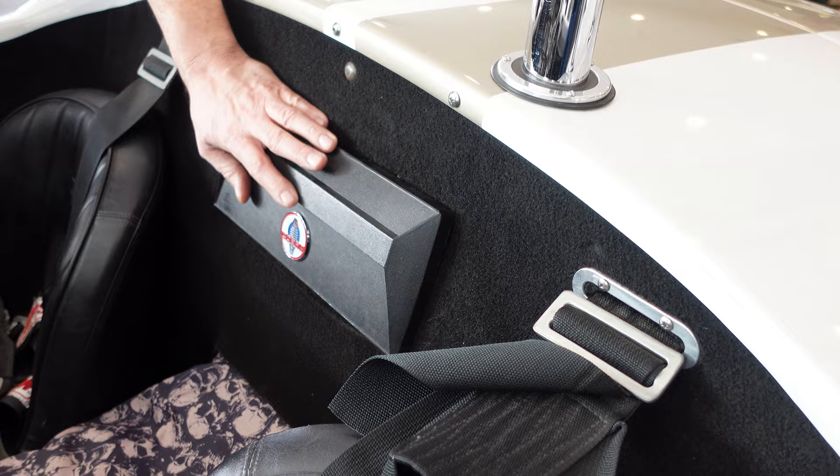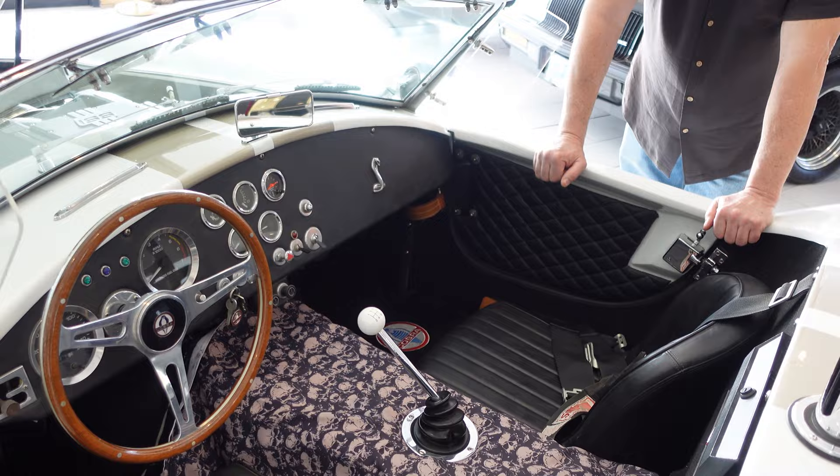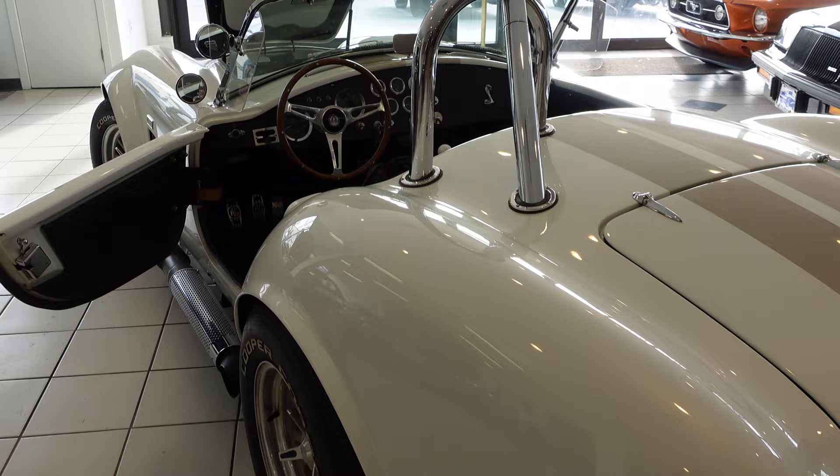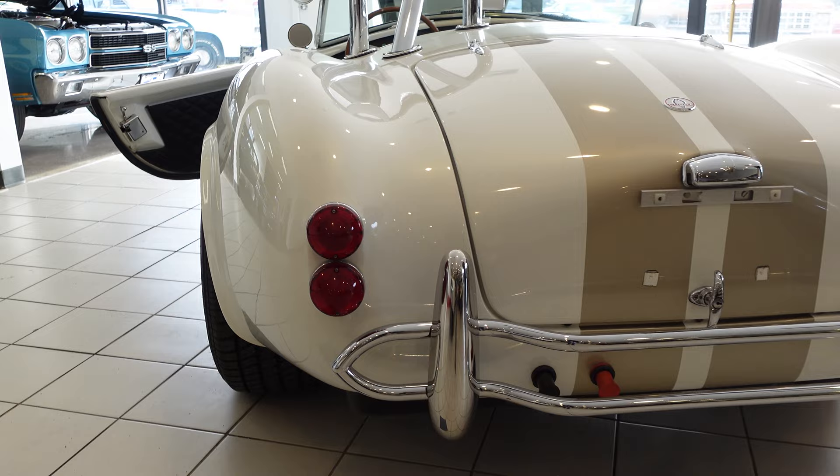The rest of the dash is pretty much the way they looked back in the 1960s — less can be a lot more. The single hoop roll bar is very much a safety touch and original. The flared rear wheel openings and even the Lucas logos on the brake lights are present and accounted for.